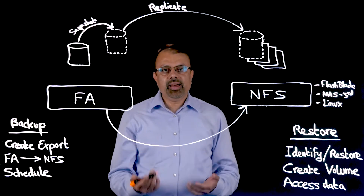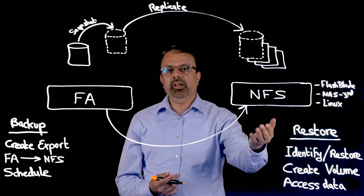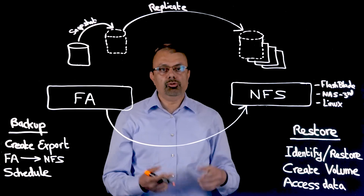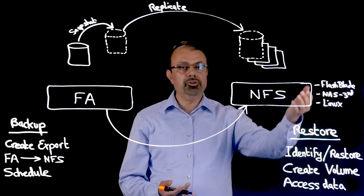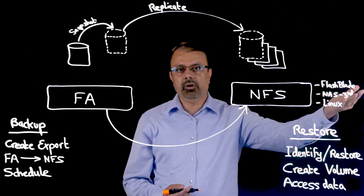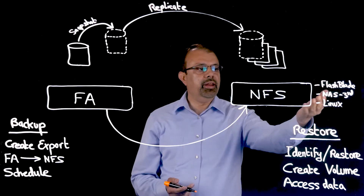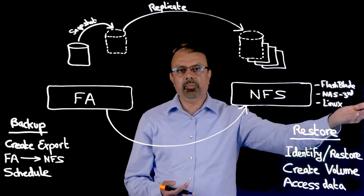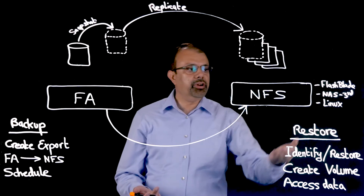What I mean by that last point is that you can choose any NFS device to back up your data to from the flash array. For example, for extremely fast and efficient backups, you could use the Pure Storage FlashBlade product. You could also use a third-party NAS product, a disk-to-disk backup product, or a generic Linux server.